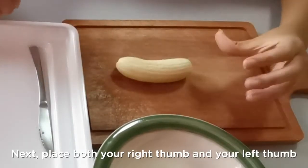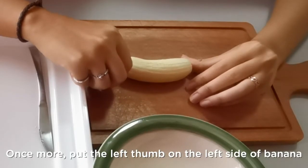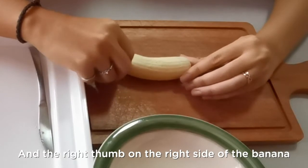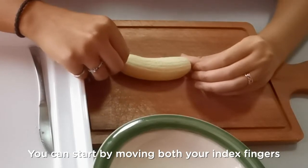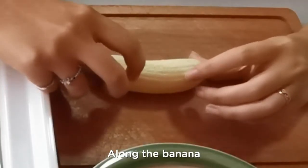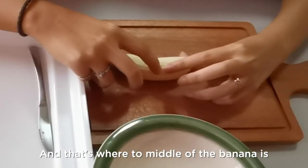Place both your right thumb and your left thumb on either end of the banana — between your thumbs is how long that banana is. To find the center, start by moving both your index fingers from your thumbs on either side of the banana, then slowly move them towards each other along the banana. Eventually your index fingers are going to meet, and that's where the middle of the banana is.